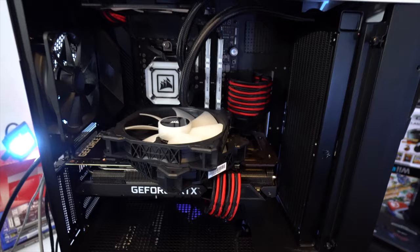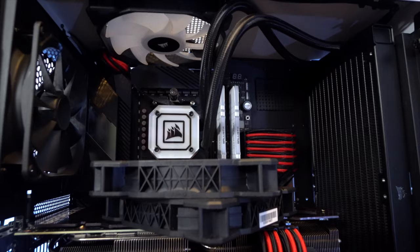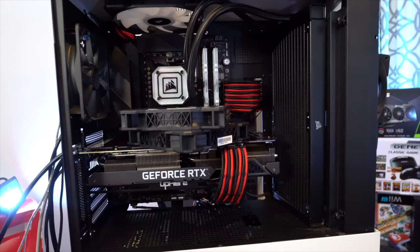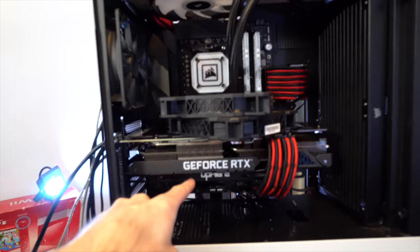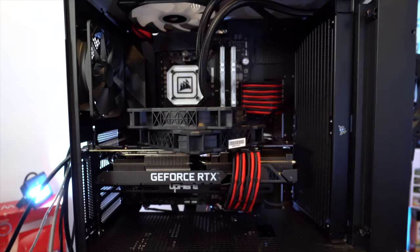Ideally, you want the radiator at the top and the pump at the bottom of the loop. However, most cases don't have enough room at the top for two or three fans, and a lot of manufacturers advertise through marketing gimmicks having the radiator at the front of the case with the lines at the top, which is incorrect. It's better than having the radiator on the bottom with the pump at the top — that's literally the worst case installation. Mounting it in the front with the lines up is still better than mounting the radiator at the bottom, because the pump is not at the top of the loop, so permeation and premature wear won't be as much of an issue as noise or gurgling sound.